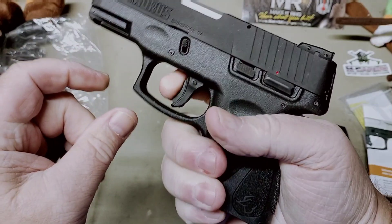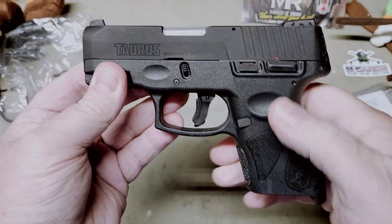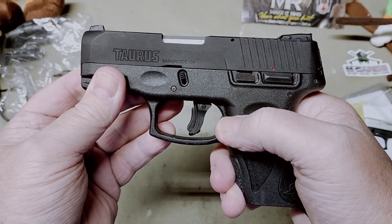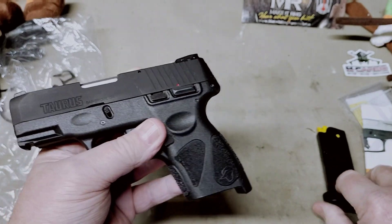The trigger shoe sticks out and you can feel it — it doesn't go all the way back in. Now, I haven't shot this gun so I don't know if you'll feel that when shooting. You have your thumb safety here. But anyway, really slim gun — let's see what she weighs.